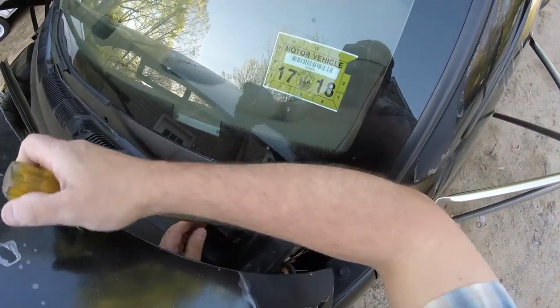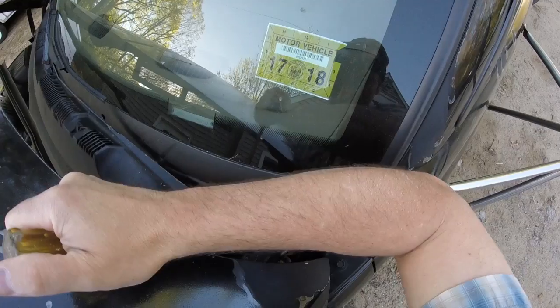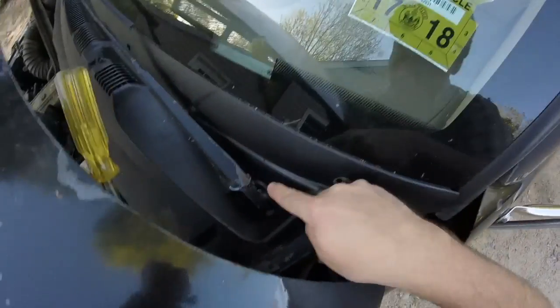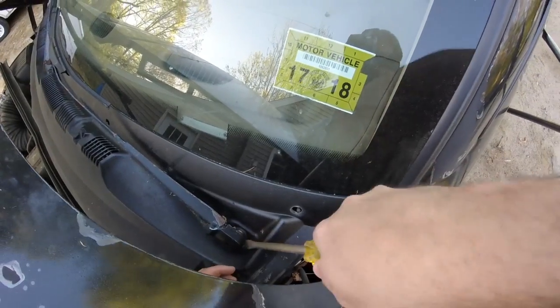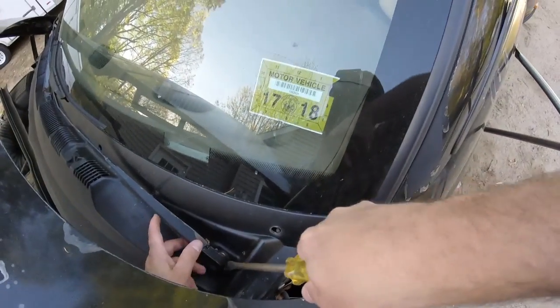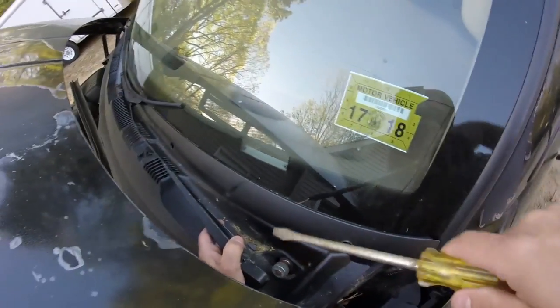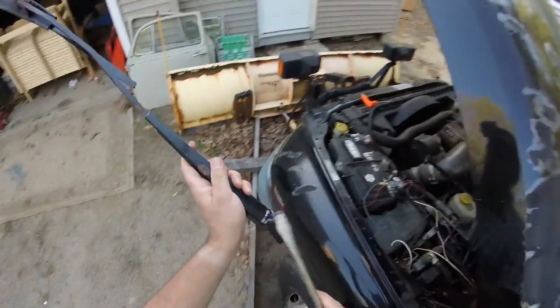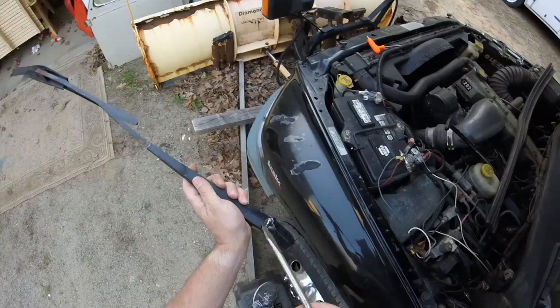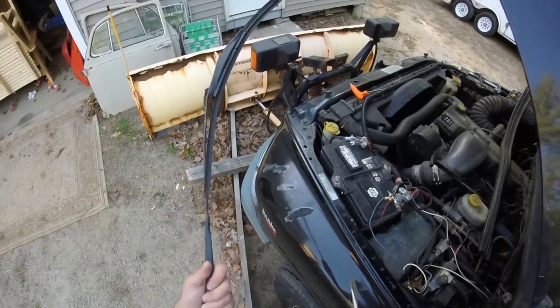I can never remember if it has to go out or in — it comes out. You can probably see that little pin slid out, and now this should come off. But you've got to be careful where you're prying because you don't want to pry against your windshield. I'm not even going to put this one back on because it is broken, and that was my own fault.